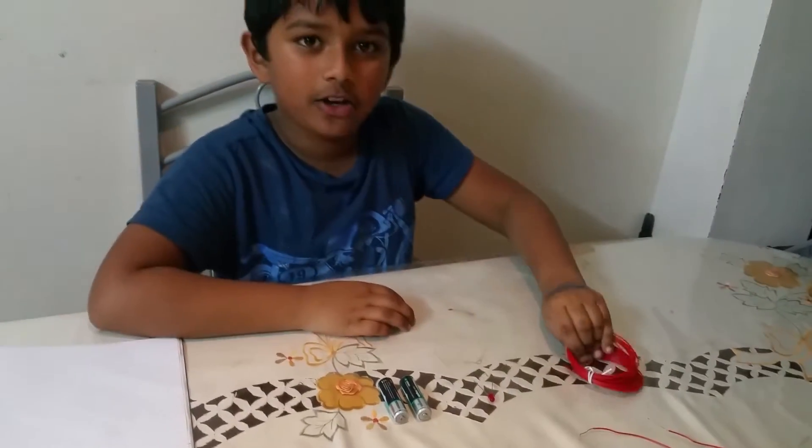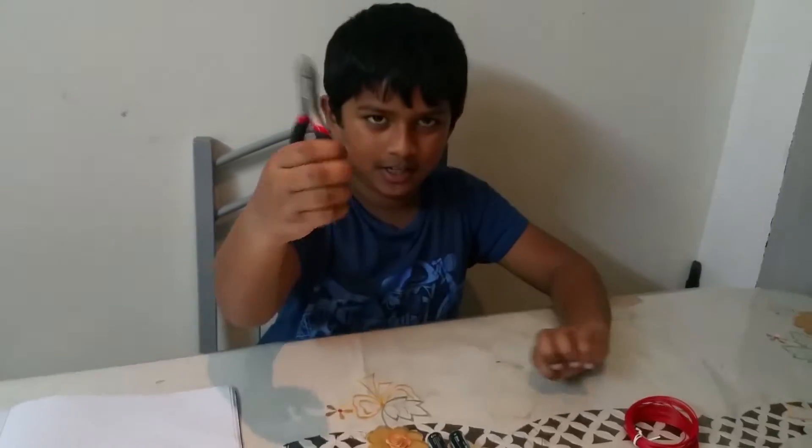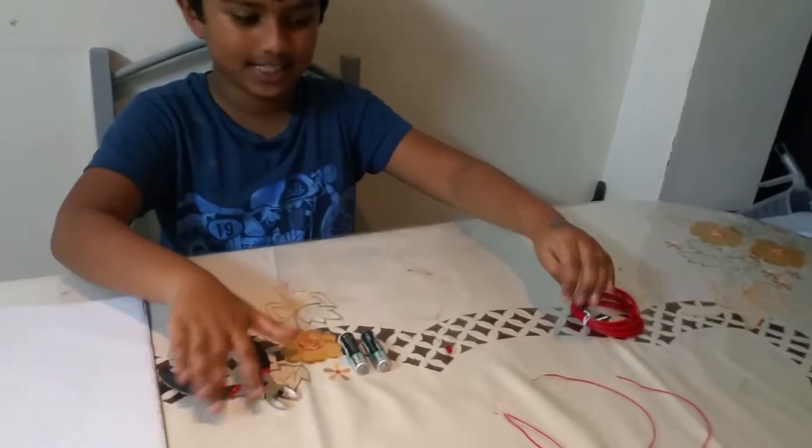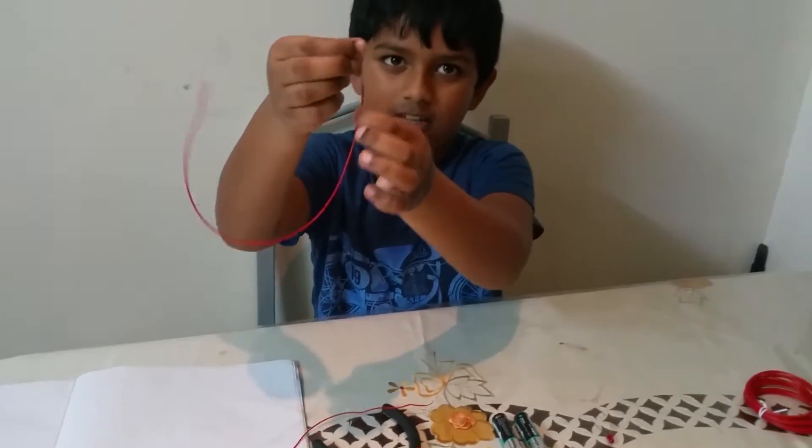First, we're going to cut this wire a little bit, and then inside comes the metal wire. Okay.